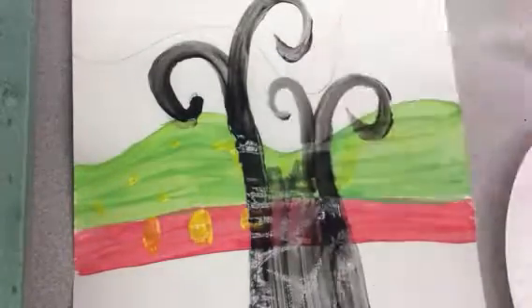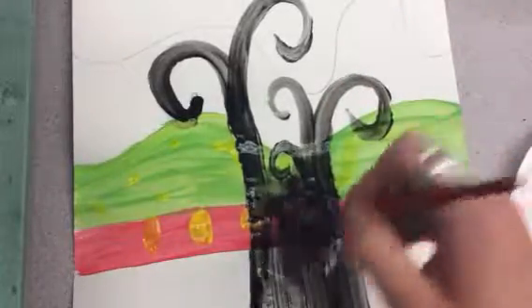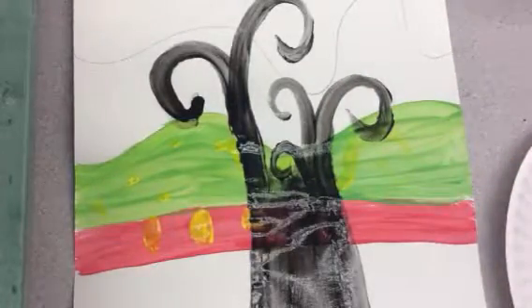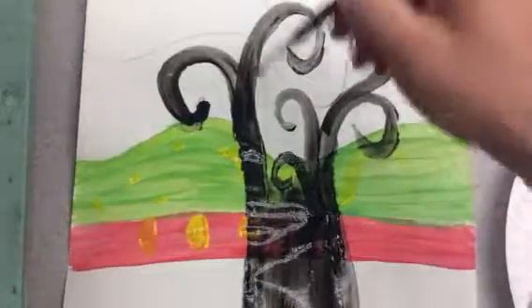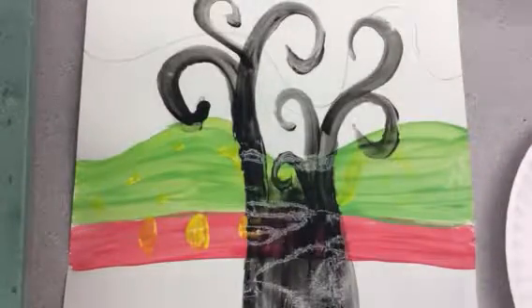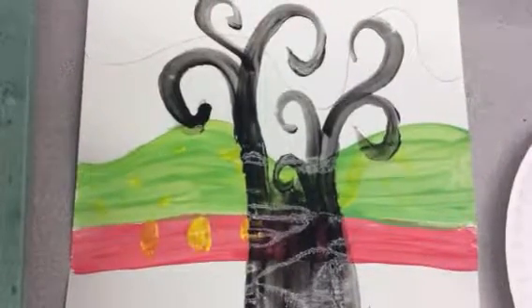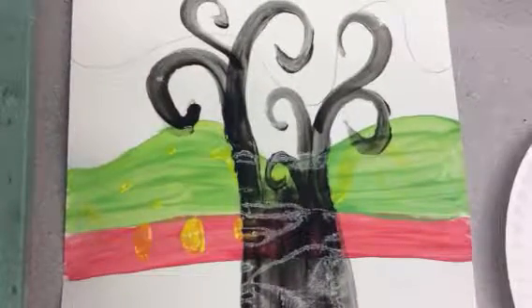It's up to you if you want to make your tree big or small — maybe it has lots of branches, maybe it only has a couple branches. That is totally your choice. When you're done you can put it on the drying rack and then clean up your area and use the creation stations for the rest of art. Have fun!